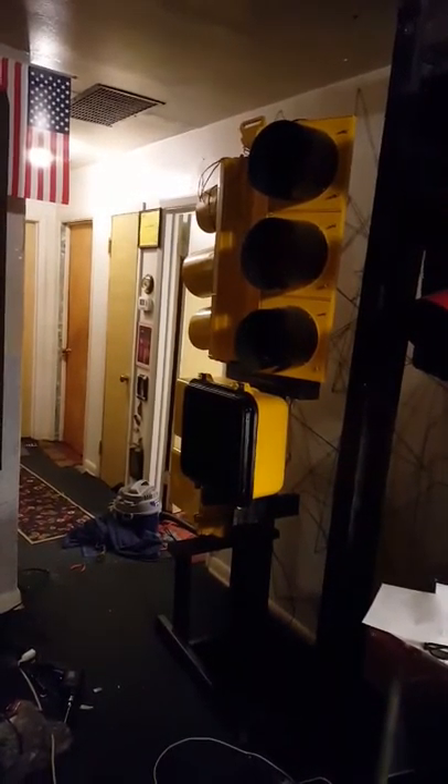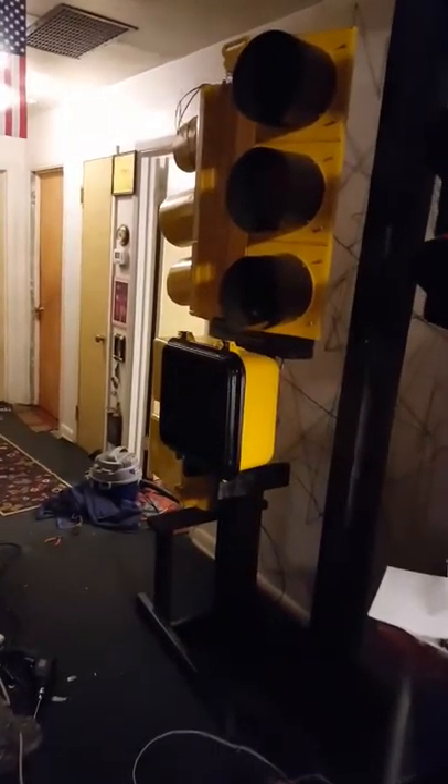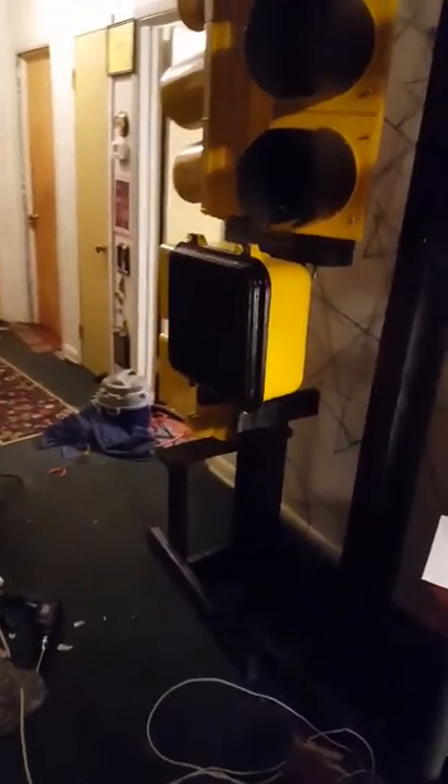Alrighty guys, finally got the signals on here on the stand I made from yesterday.